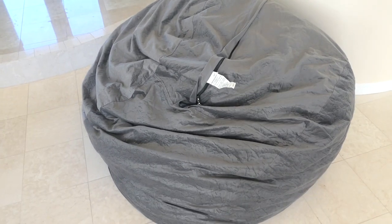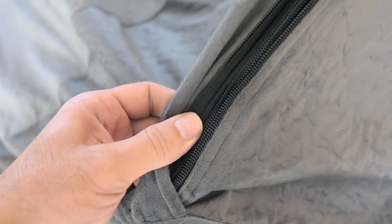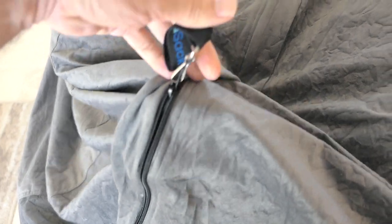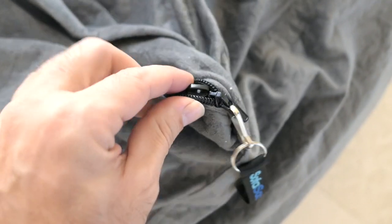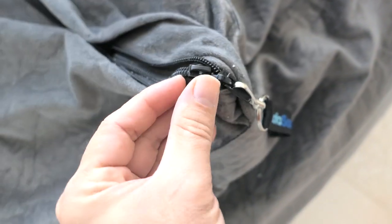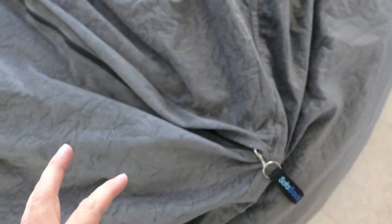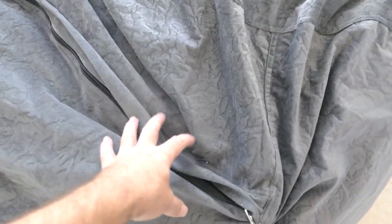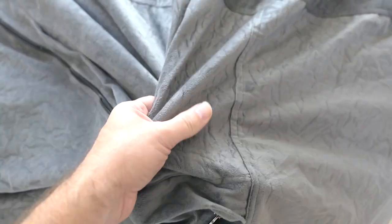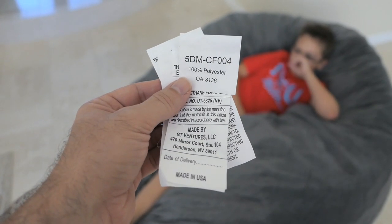I want to peek inside and see what kind of foam we got, since there is a zipper here. It's actually double zipped — you have to unzip completely on one zipper and then get to the other one. On the other end there's another zipper, but mine is stuck and the puller tab has broken, so I'm going to leave it alone. The way this bag is, there is no other part on the inside holding the foam — the outside is also the bag that holds everything inside.